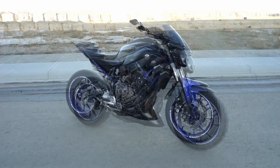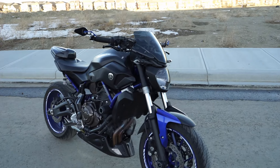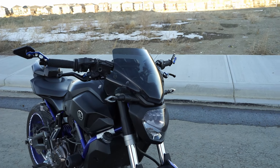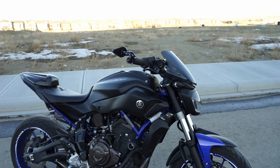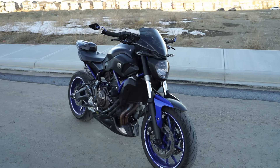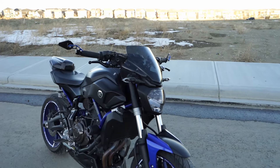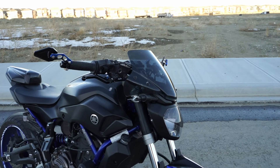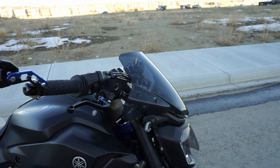Another modification I have on the front is the GVA 2118 windscreen. I think this windscreen is probably the best one you can get for the FZ07. It looks the best — it kind of flows with the lines of the bike — but also performs really well. I've tried a few other windscreens and didn't really like them. For the size, it protects a decent amount of wind at speeds upwards of 120 to 140 kilometers an hour. Obviously if you want full protection you'll need a bigger windscreen, but this one does the job for the size of it.